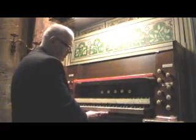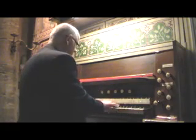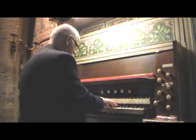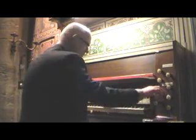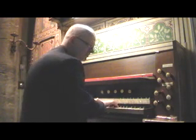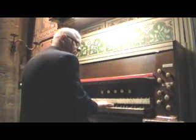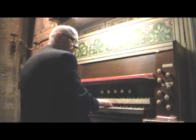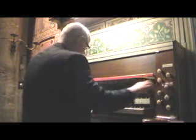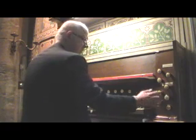Pressing the great button changes the manual to great. And we have an open diapason, and with that a principal, a walled flute, a sub-octave, and a full organ.